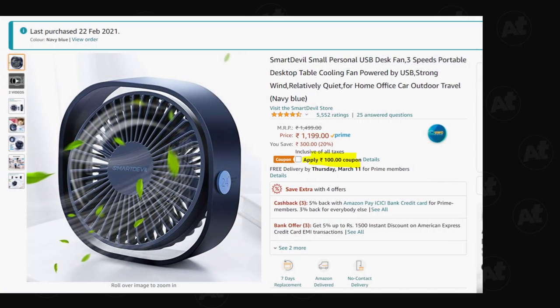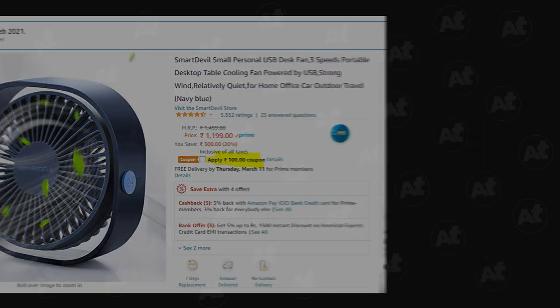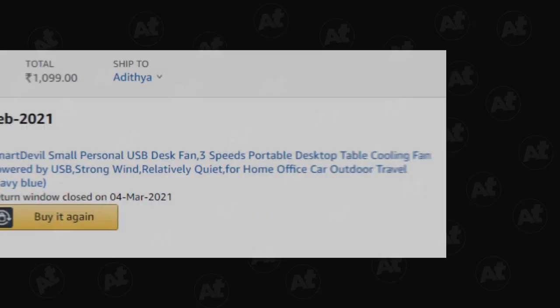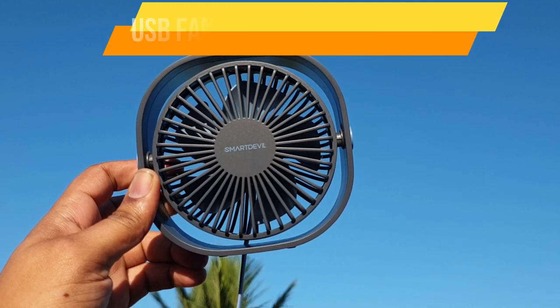We are going to look at a USB fan. The price is a good reason to consider it. It is available in blue color on Amazon, and there is a discount on this blue color fan. In this video, we will review this USB fan.